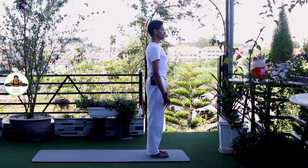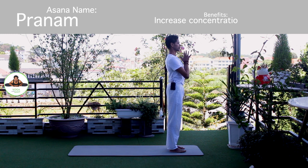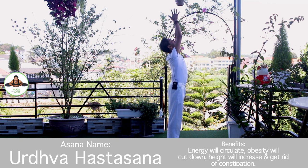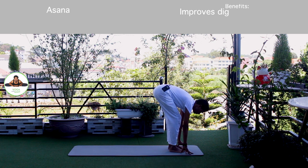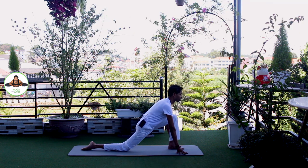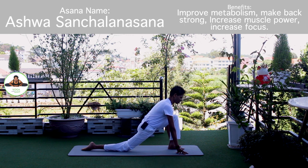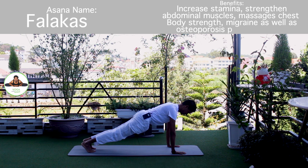Inhale, right leg back. Palm together. Om Mitrae Namaha. Inhale, bring arms up. Om Ravaye Namaha. Exhale, bend forward. Bend your knee if you need to. Om Suryay Namaha. Inhale, right leg back. Knee down. Toes down. Push your hip down. Look forward. Om Bhaskaraya Namaha. Inhale, hold the breath. Both legs back. Body in a straight line. Om Khagai Namaha.